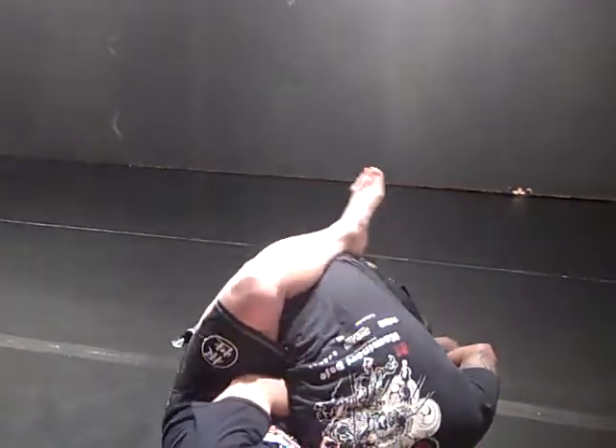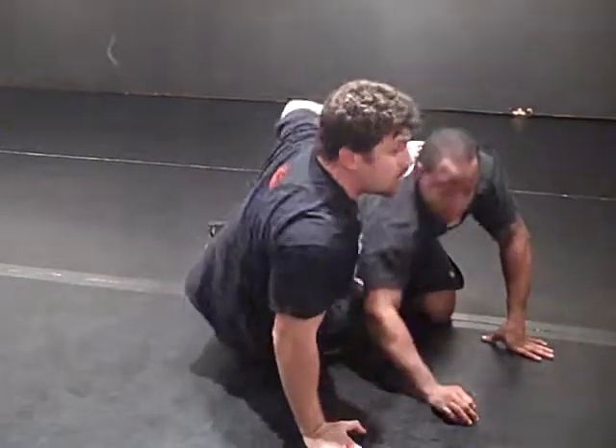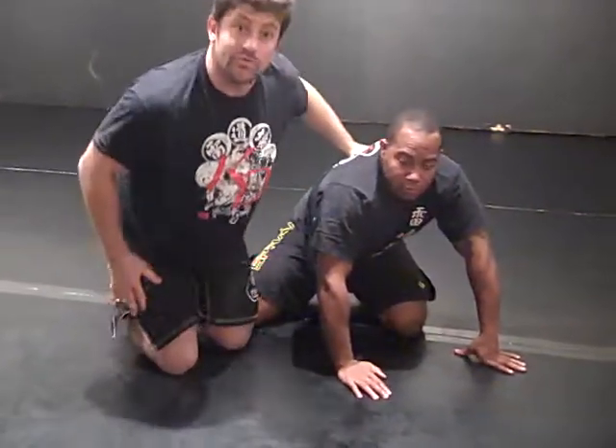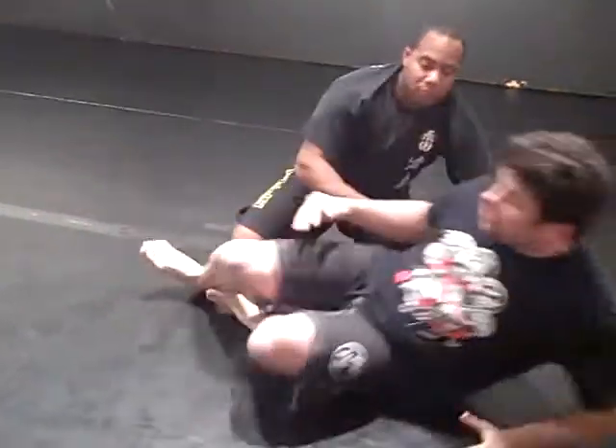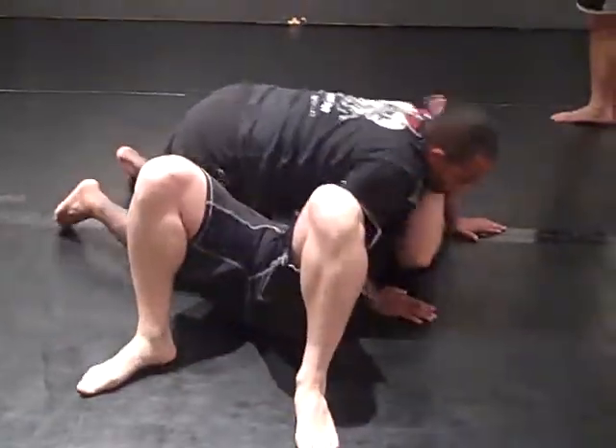Catch, slide in, and here. This is one of the moves I just worked with Paul Harris — UFC fighter — who was showing this at the seminar. You can get here like Ryan just showed with that underhook.